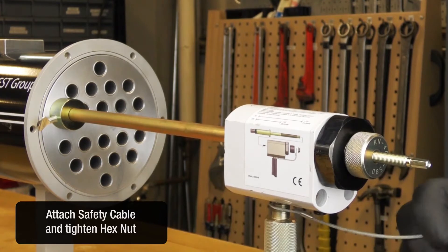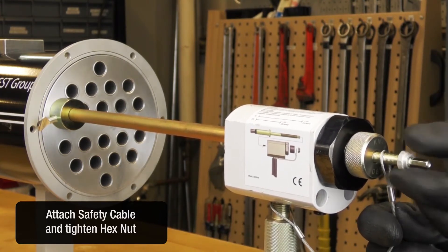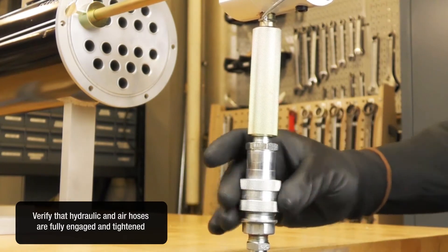Attach the safety cable and tighten the hex nut. Verify that hydraulic and air hoses are fully engaged and tightened.